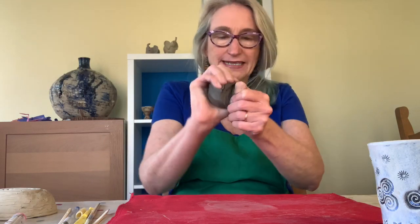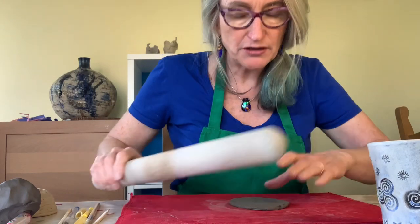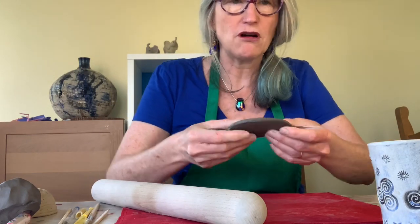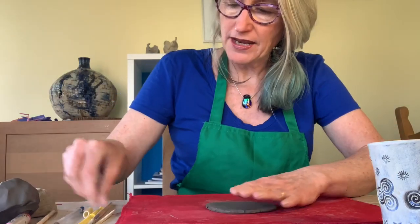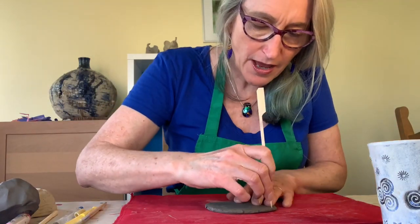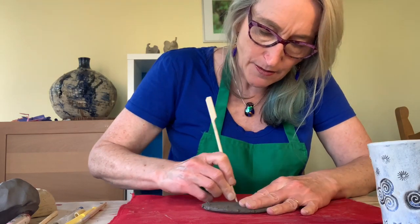To start, I'm going to break off a small part for the base. I'm going to squish it and roll it into the right shape until I end up with quite a nice pancake. You don't want it too thin — you want your base to be nice and strong. I can then get my pointy stick and go around the edges to get a nice base.